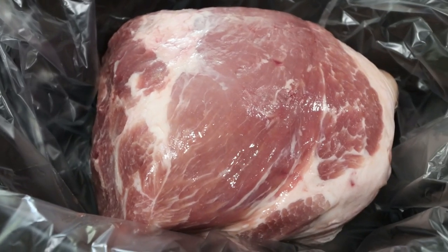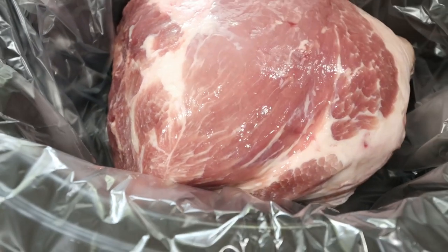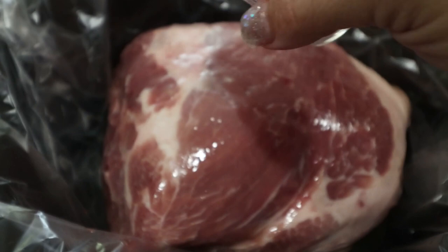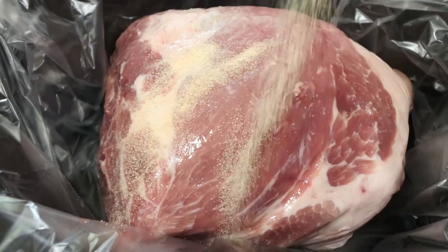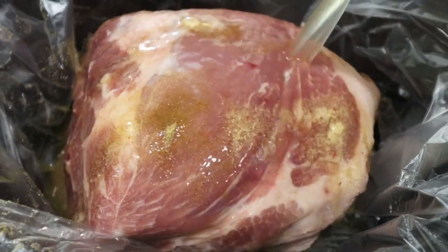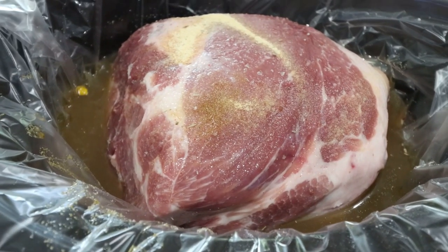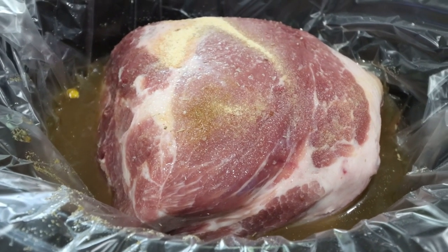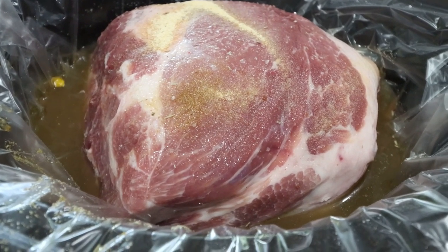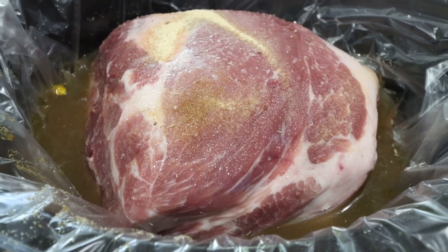The first thing we're going to do is add our roast to the crock pot. I always use a crock pot liner — it just makes cleanup easy. Then we're going to season up our roast with the garlic powder, the cumin, and the salt. Now we're going to add in the two cups of chicken broth. You can cook your roast on low for eight hours. I don't have eight hours, so I'm going to do three hours on high and then turn it down to low for two hours, or until the roast is cooked completely through.